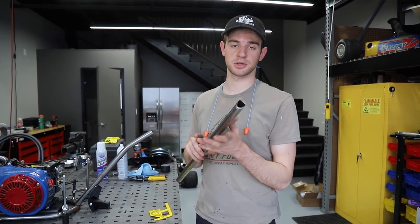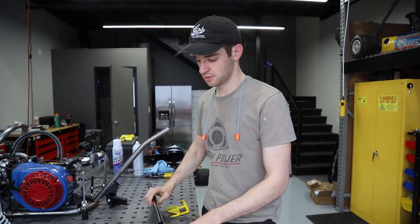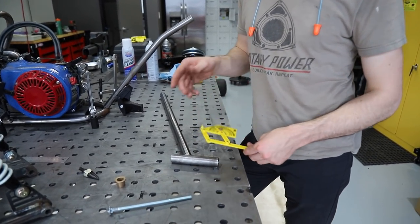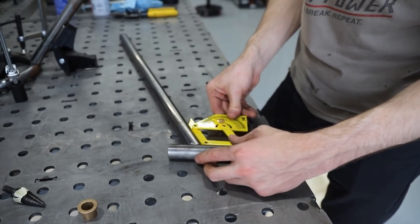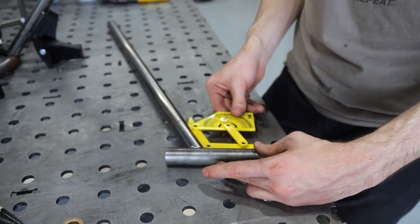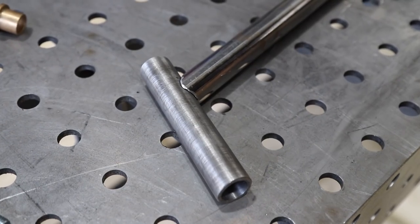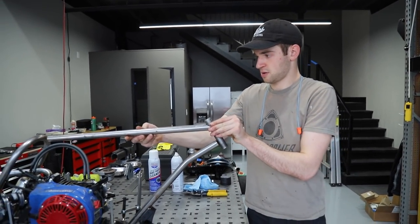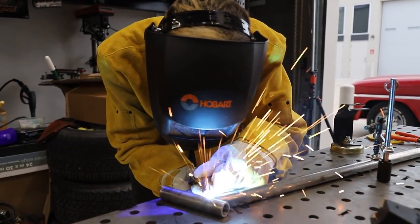We just finished notching our tube on the Rogue Fab tubing notcher — it's super great. We just set it to 25 degrees, which is kind of the recommended angle. Go Power Sports uses it on their mini bikes as well. We have our little Harbor Freight angle gauge and that is right at 25 degrees, so that notcher worked great. Look how clean that is — we'll weld this up.